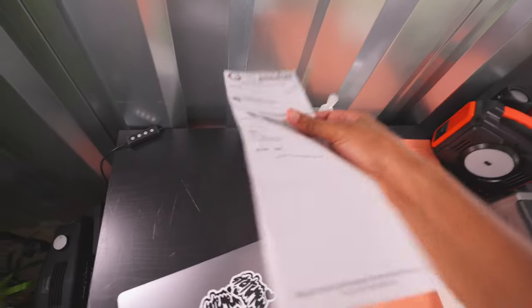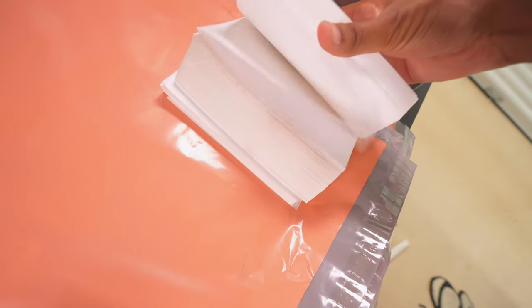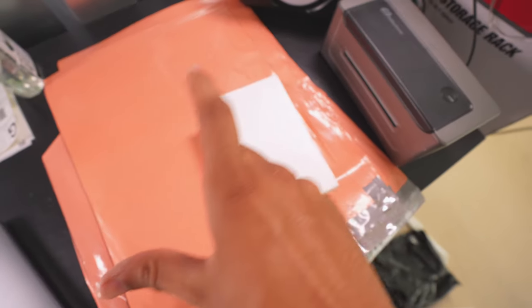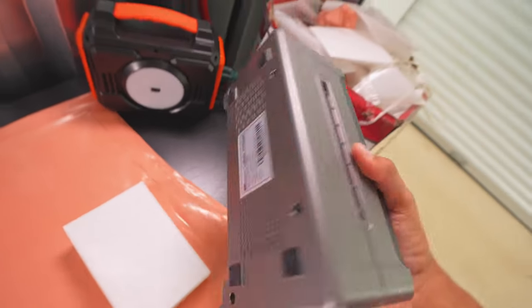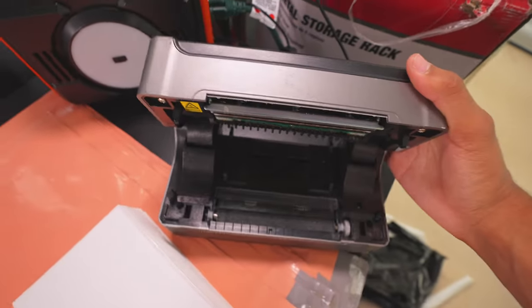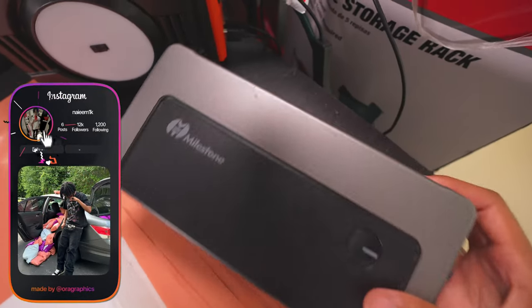Y'all can see these are already made labels — this is what the end result looks like. You guys are going to want to get some labels from Amazon. This is like a 500-stack because I like to ship a lot at one time. Make sure you get four-by-six labels — make sure it's four by six. You also want to get a four-by-six label printer. This is the product I use, the link is going to be in the description. I'm gonna show y'all where you put the labels inside of it later in the video.